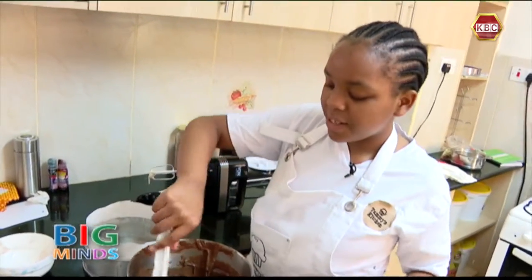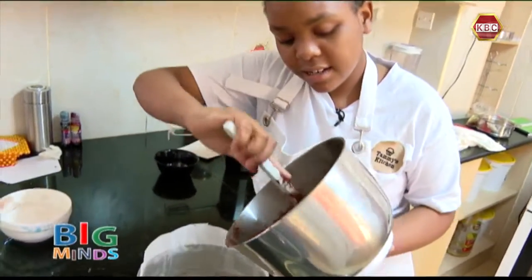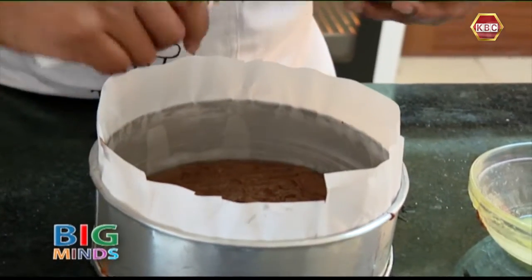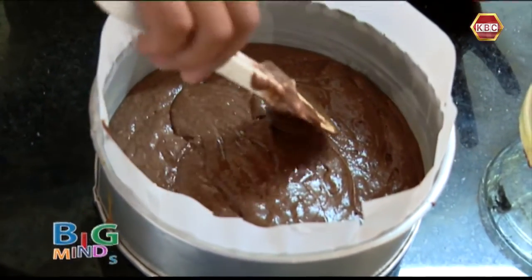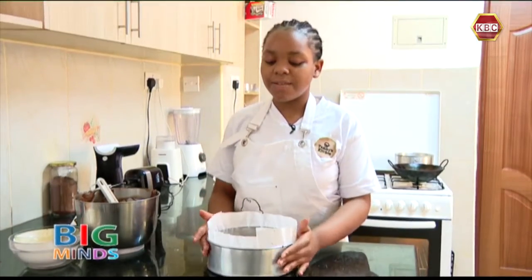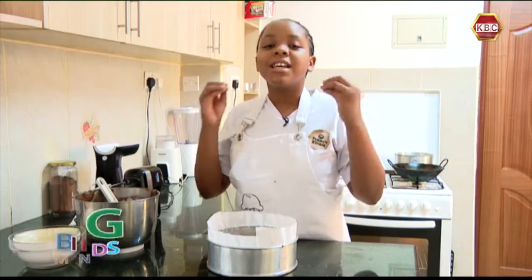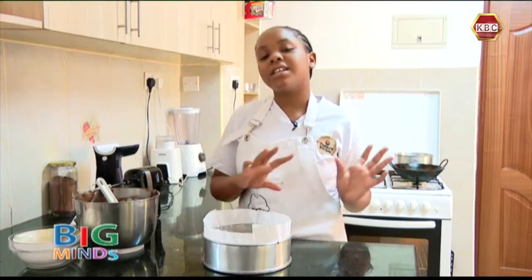Now that our black forest mixture is ready, we are going to take our cake pan and add in the black forest mixture. Now that our black forest mixture is in the pan, we are going to even it out. Make sure you do not tap your black forest mixture, because when you tap it, it will bring out all the bubbles that are inside — and those bubbles are what we need to make this black forest cake fluffy and spongy.